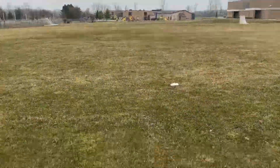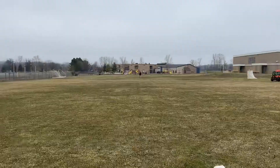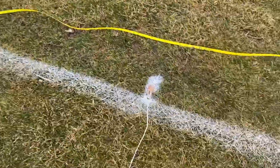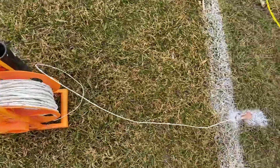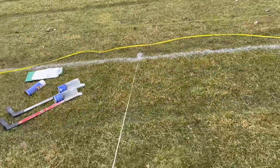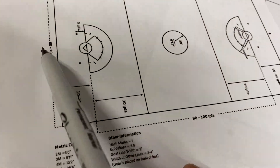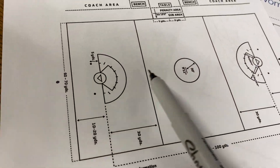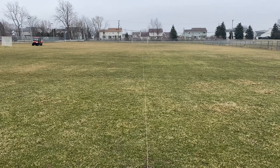Here we are with our other center line on the end zone at 80 feet. While Dave rolls up the tapes along the sidelines, we're going to run our string end to end and lay it across the field lengthwise. All of our measurements from now on will come off of this string. We've got our center line string strung across lengthwise of the field — all measurements will come off of the center.